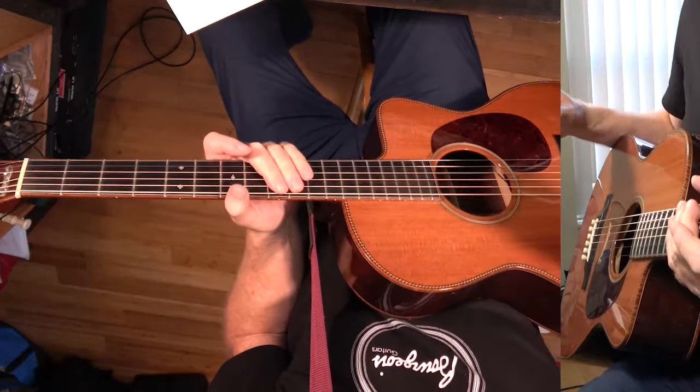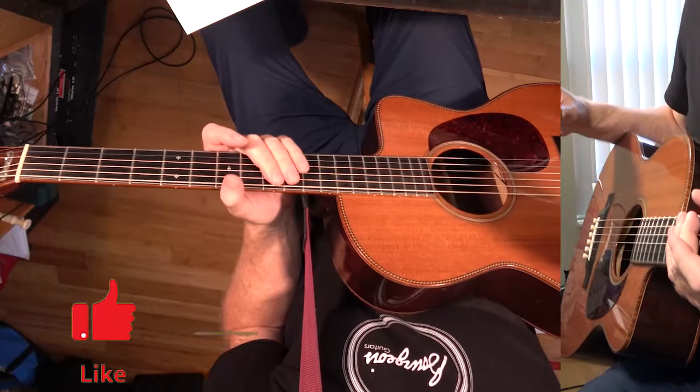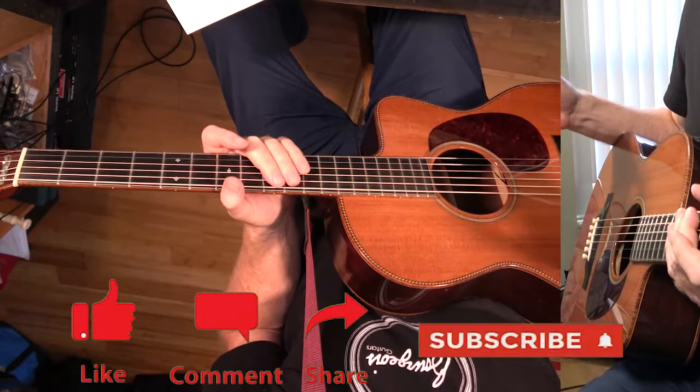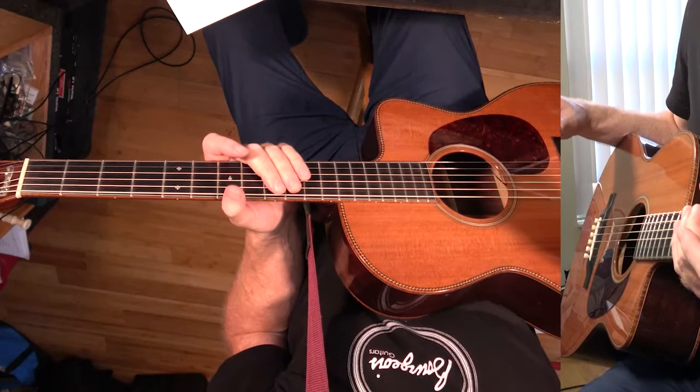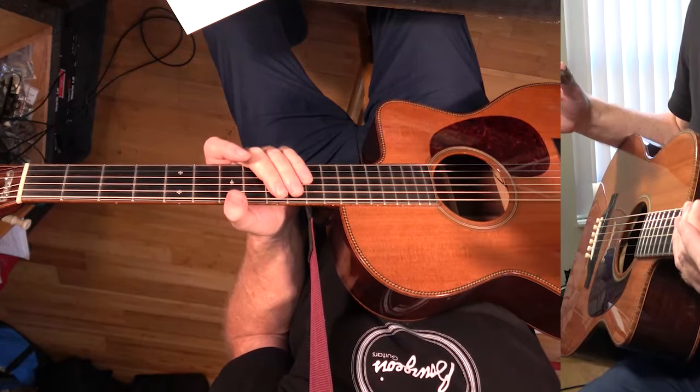This is 'The Fez' by Steely Dan, off the Royal Scam album. If you'd like to support the work I'm doing, there's a link to my Subscribestar in the description. There's also a link to a chord chart and chord diagrams.